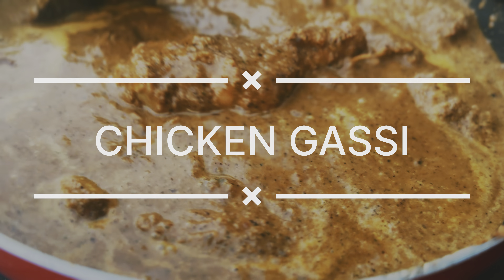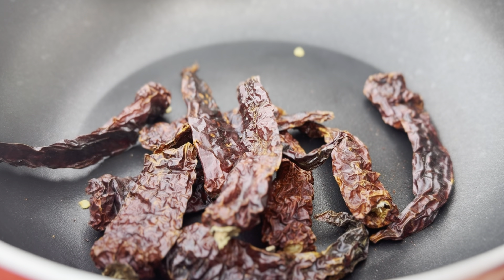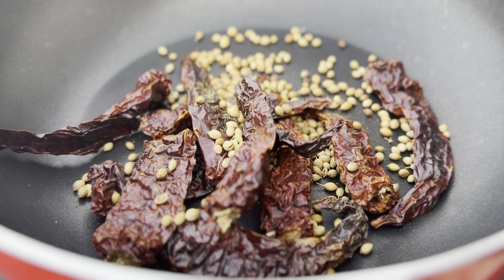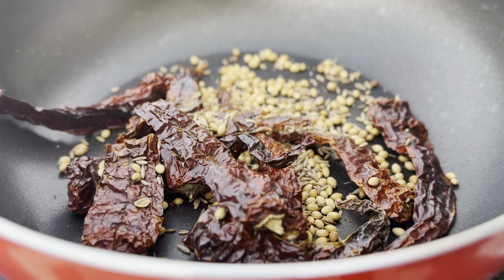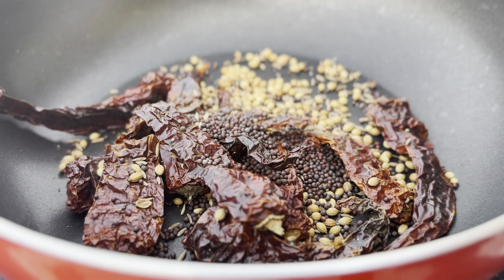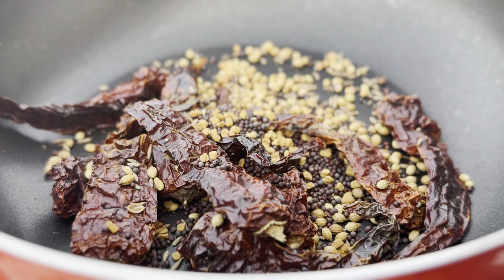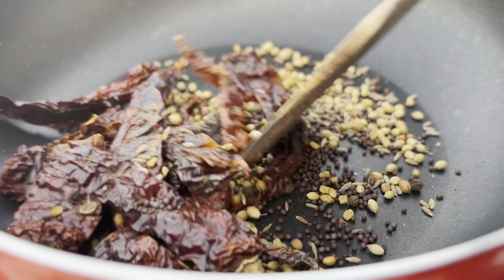Welcome to Shaun's Kitchen. For today's recipe, take a pan and add 10 dried red chillies, 1 tablespoon of coriander seeds, 1 teaspoon of cumin seeds, 2 teaspoons of mustard seeds, 1/4 teaspoon of methi seeds, 4 cloves, and lastly 1/4 teaspoon of peppercorn.